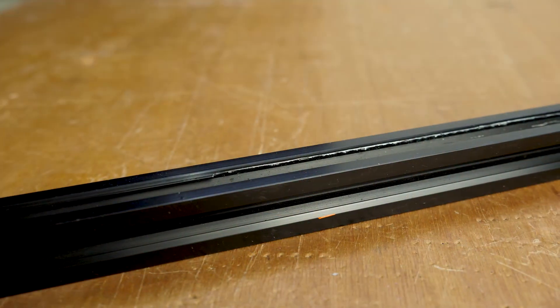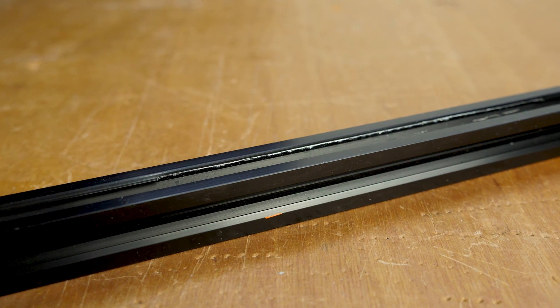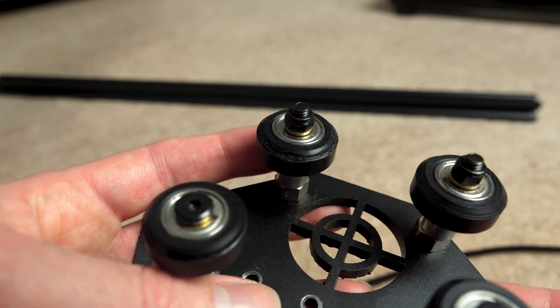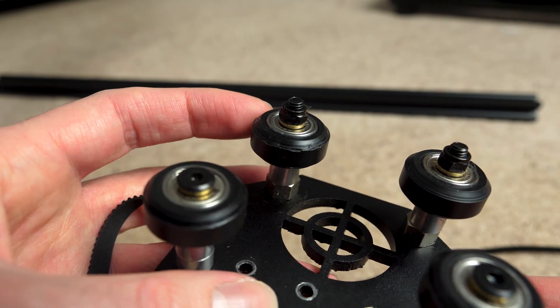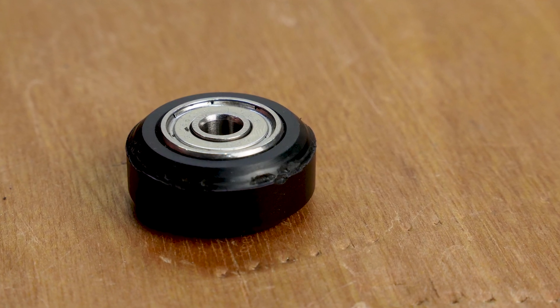Looking a little bit closer, some damage is definitely visible on the extrusion itself. There's some cracking and, by the looks of it, missing material on the V-slot area and some small dents as well. Looking closer at the wheels, this wheel must have been one of the ones on the bottom because it wasn't immediately visible from the top, and there is some quite serious damage.